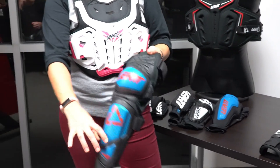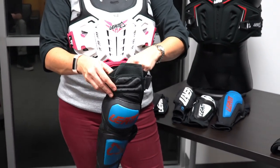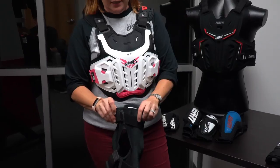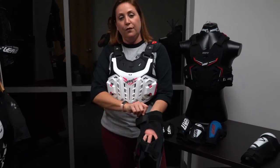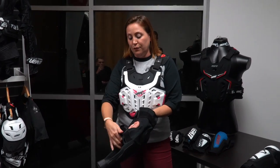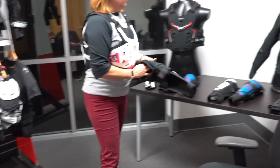The next step up is the ext knee and shin guard — it comes up a little bit higher for more handlebar protection. The biggest change between the 3.0 and the knee and shin ext is the sock — it has a jersey sock that you slip this onto, plus velcro straps you can tighten. You've got that extra padding to comfort the back of your leg.